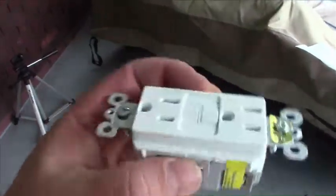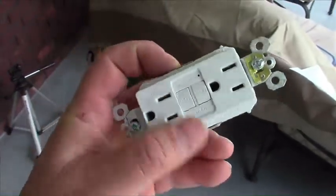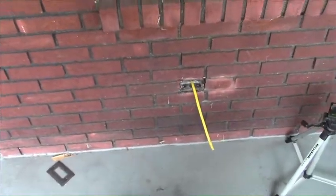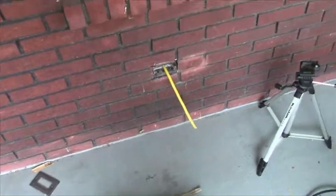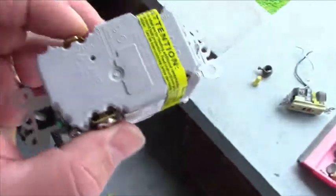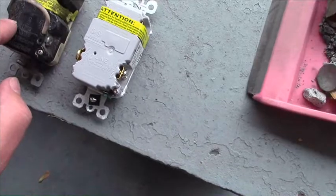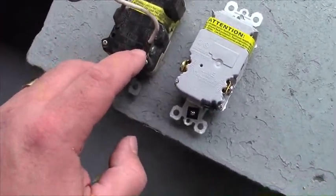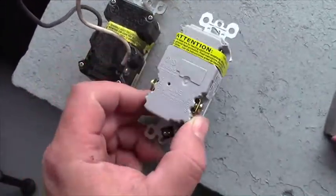Here's the new GFCI outlet — it's a standard NEMA 5-15, 15 amp. Even though the Romex is 12 gauge yellow, there is white 14 gauge wire in the circuit, so you have to keep it down to a 15 amp outlet. This one doesn't even have the push-in holes on the back, because that's a bad design. You have to use the screw connectors, and that's the only way I would do it anyway.